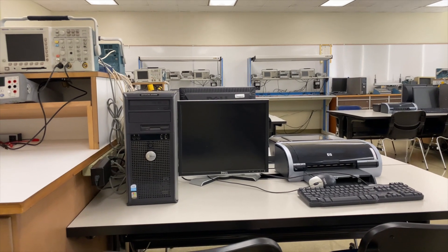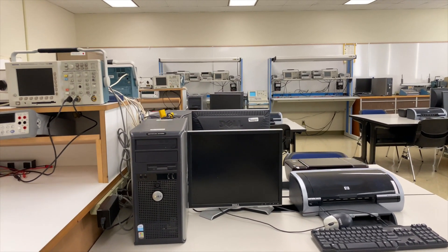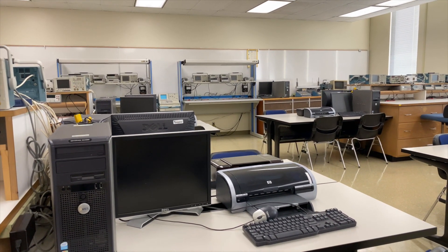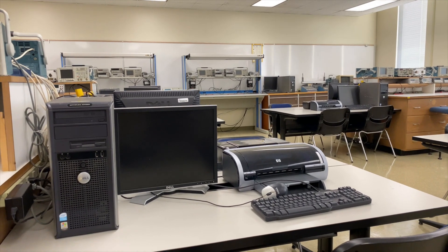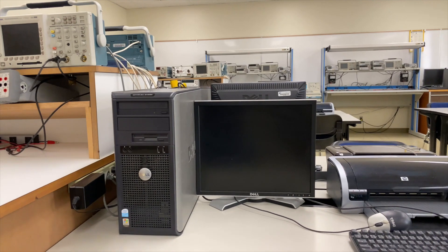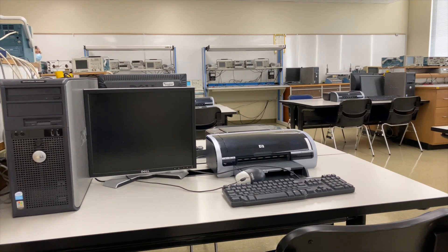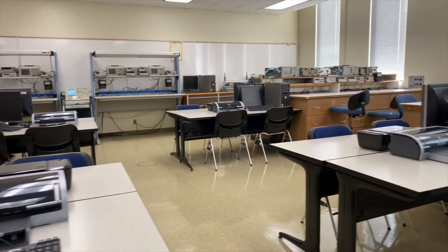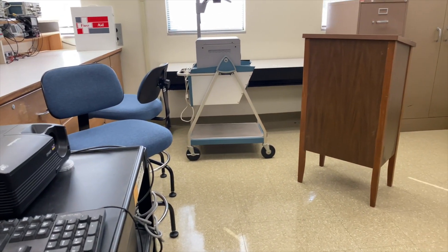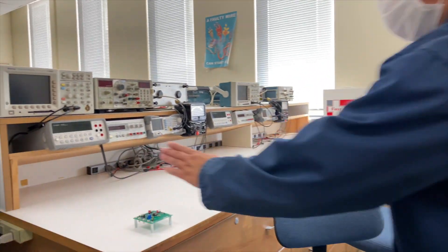Each workstation is networked to a PC. What that allows us to do is have students save their waveforms on the computer and then use that to write their lab reports. It's a very handy feature to have. Also for the EGEE 310 lab, the senior level design lab, we actually made circuit boards for the students.